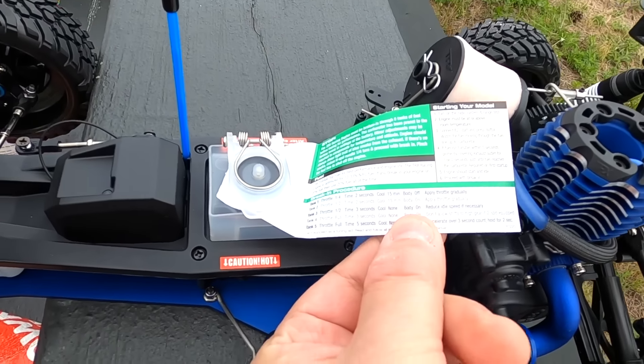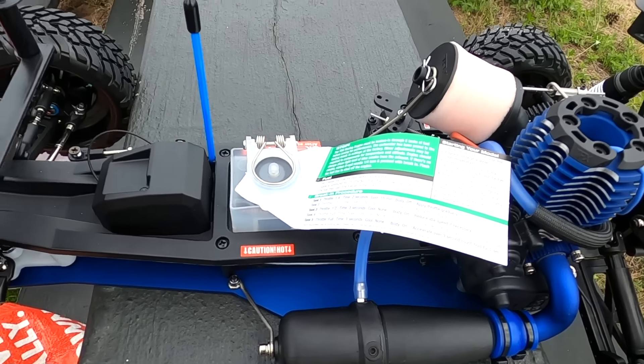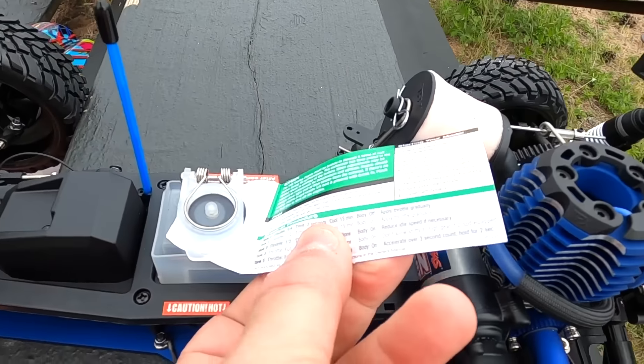Now in case this is your first time, Traxxas includes a very handy guide for starting your engine and how to do a proper break-in. What it essentially boils down to is just doing heat cycles. That's what we're going to do. I'm not going to give you the line by line — if you want that, read this.